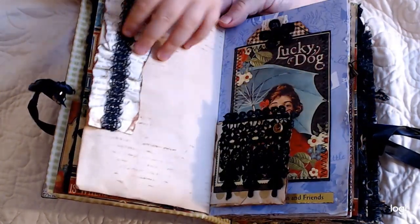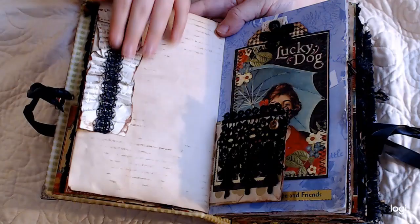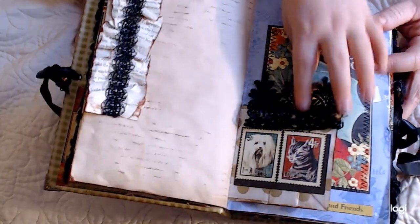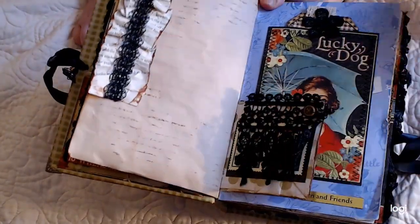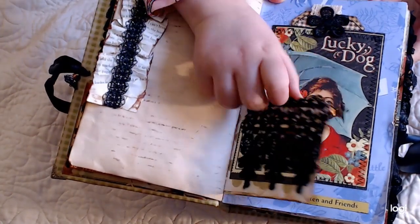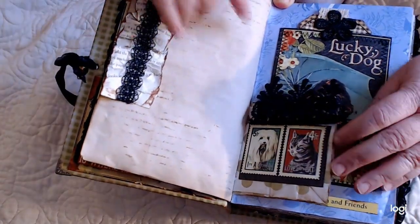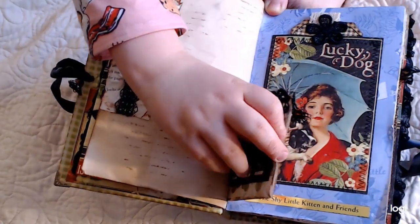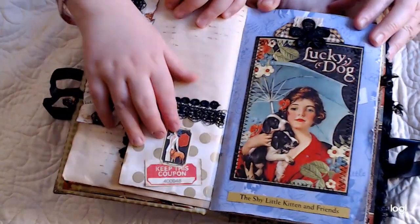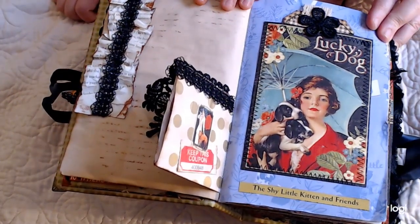So turn the page. We've got to be quicker, we'll be here forever. That's a little ruffled book page with lace on it. That's a piece of lace with another little dangly hanging from it. We need better lighting. And there's coffee-dyed paper inside — it's a little bag. Coffee-dyed paper hidden in there. Another hidden place. Turn. And what's this? It says 'Lucky dog.' And it's got the book spine from 'The Shy Little Kitten and Friends' down at the bottom.